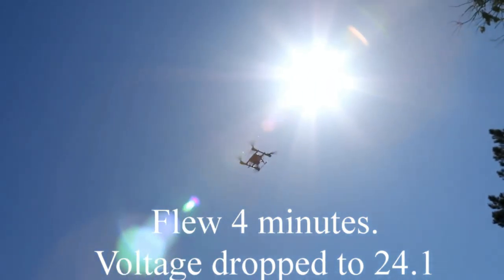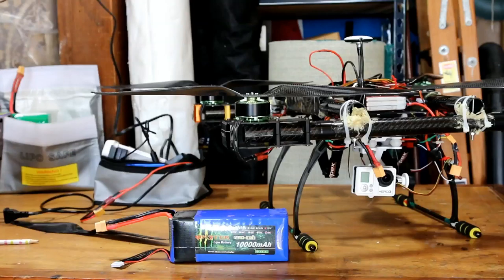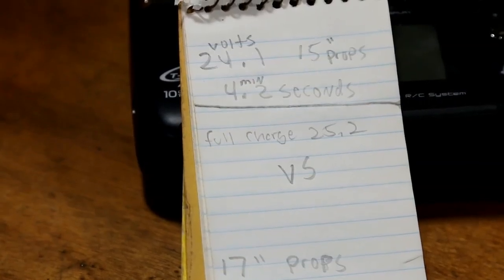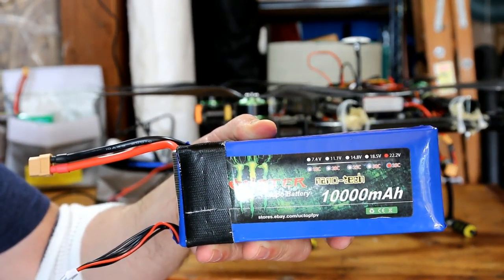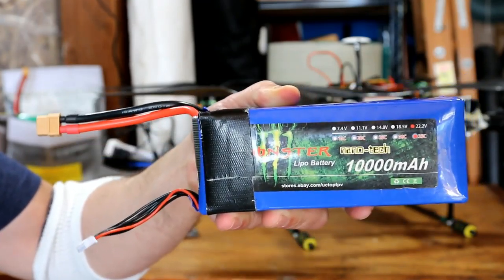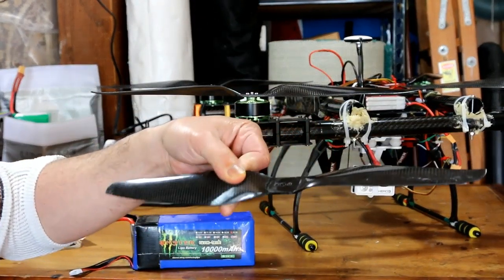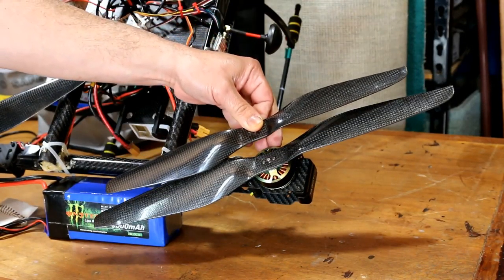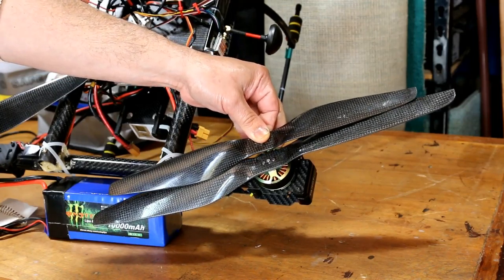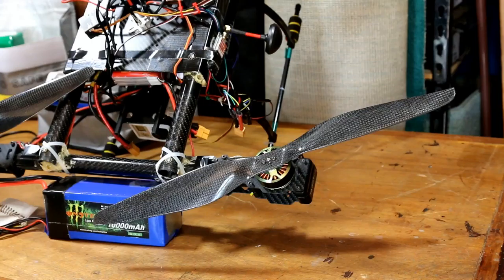Yesterday I flew for exactly four minutes and two seconds and the voltage went down to 24.1 — with this big monster battery and these 15 inch props. So today I replaced these props and switched them out for 17 inch props.